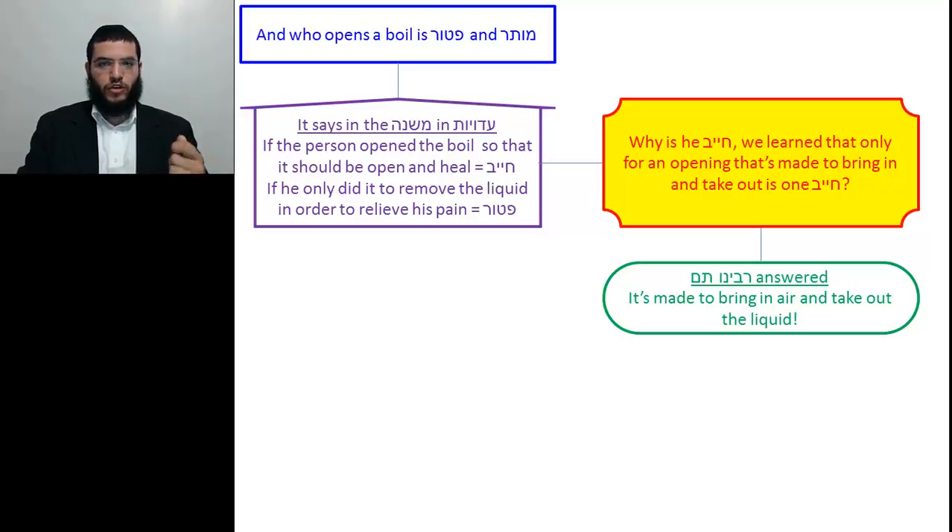To summarize: Tosfos first presented us with the din of Mafes Morsal. We learnt that it's Pater and Muter. Tosfos brought down the Mishnah that states when it's Pater and Muter, because at times it's actually Chayiv. And then Tosfos went on to explain why it's Chayiv and how it fulfills the condition of being an opening that brings in and takes out.